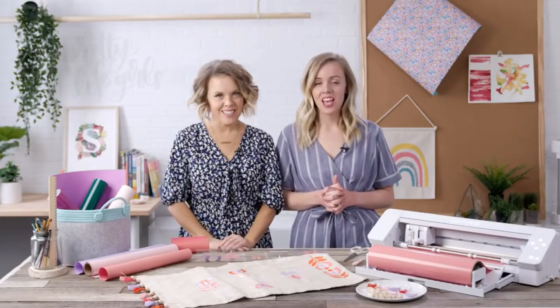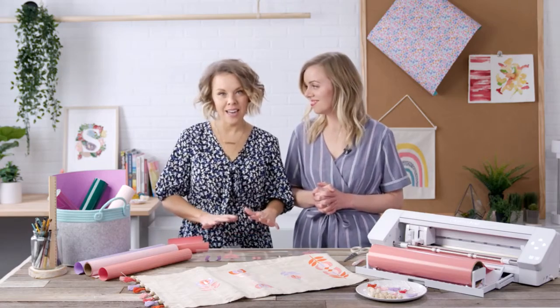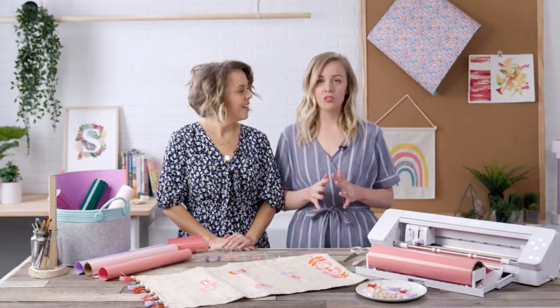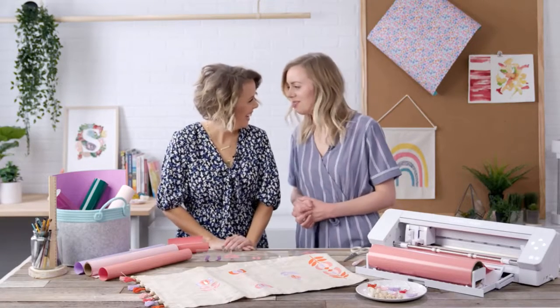Hi, I'm Sam and I'm Liz, and we are the Pretty Life Girls. We're so excited to be at Silhouette today making a heat transfer project. We are using the Silhouette Cameo 4 Plus. Liz, show us how you make this.